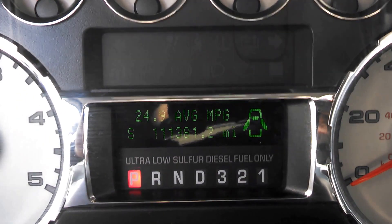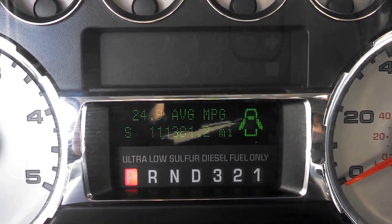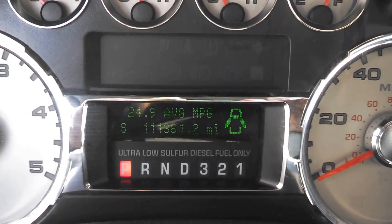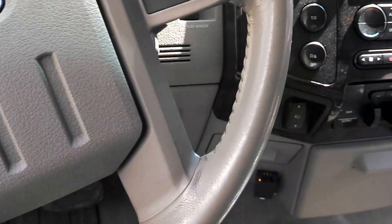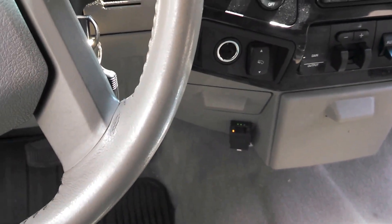It's dropping because we're idling, but he gets about 35 in town or pulling, and it's up to 55 running the freeway. So this is what it looks like inside.